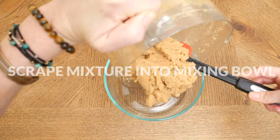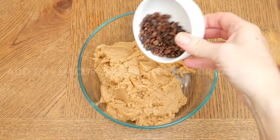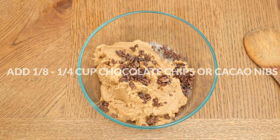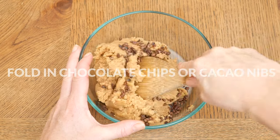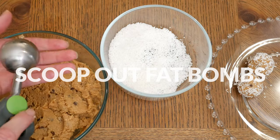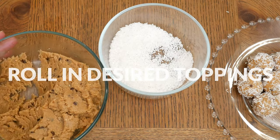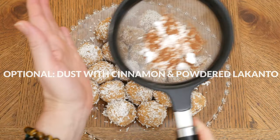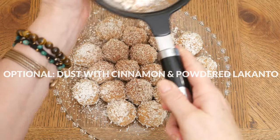Scrape your mixture into a mixing bowl and then add in your last ingredient: one eighth to one quarter cup of stevia-sweetened chocolate chips or cacao nibs. Fold in your chocolate chips, then scoop out your desired size of fat bombs and roll in your desired toppings. I'm using some shredded coconut. I also dusted with a little bit of cinnamon and powdered Lakanto, but this is completely optional.